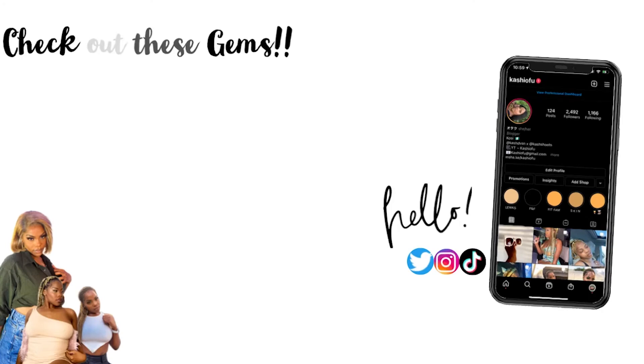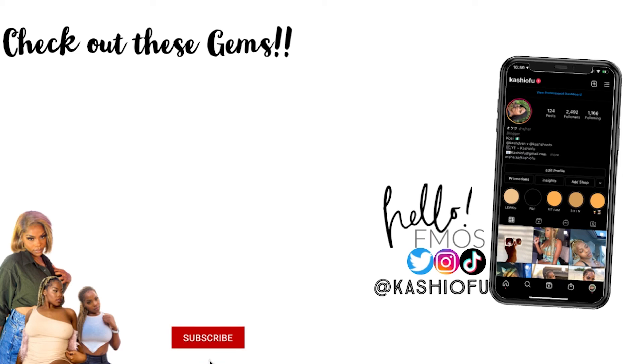And that's it! I hope you guys enjoyed this video. Please don't forget to like, comment, and subscribe. I'll catch y'all in my next video. Bye!